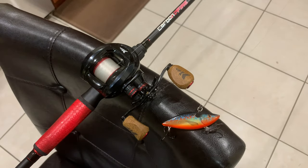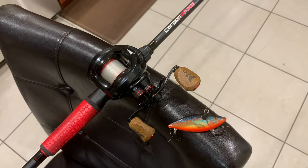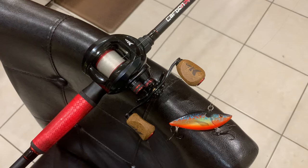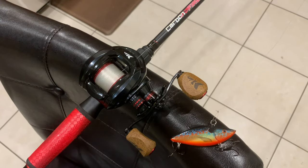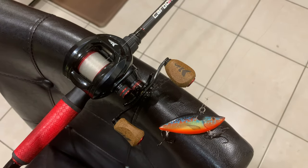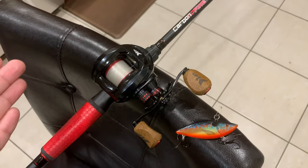Without further ado, yesterday's setup was a Carbon Fire rod from Lewis. It's a Speed Stick, it's a seven foot big caster, the rating is 12 to 25 pound test, it is fast action. I got it on sale a few months ago for like $30, so that's a great price.